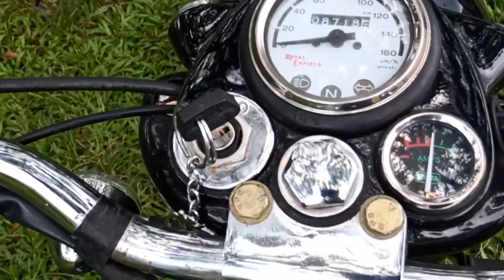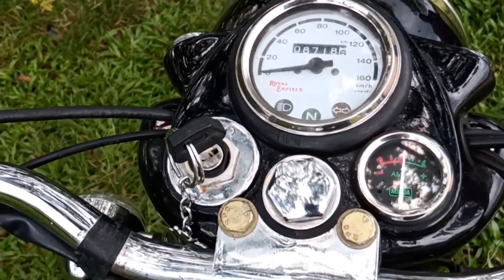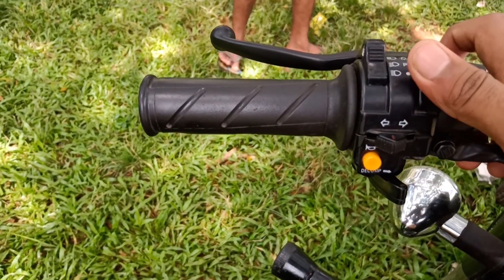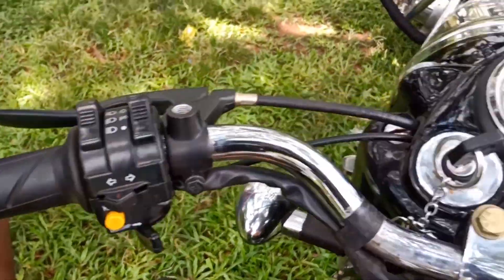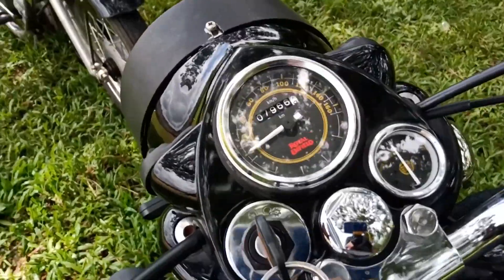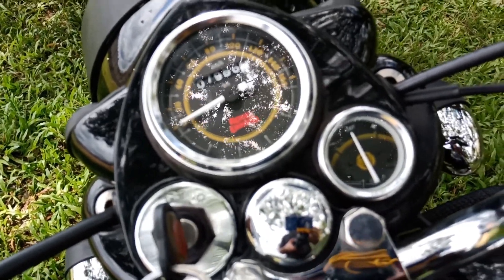This is the meter console. This is a speedometer, a keyhole, and an amp meter. There is a switch for headlight adjustment, an amp, an indicator, and a key switch. This is a new model speedometer.